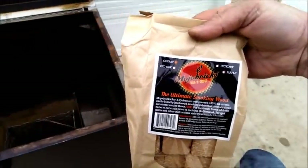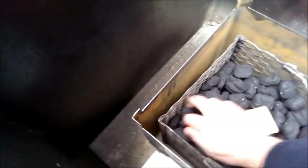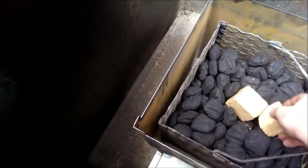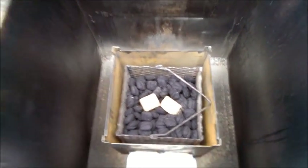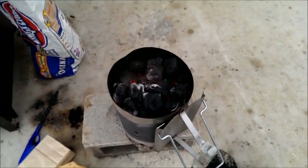Now we're just going to wait on that charcoal to get done. My buddy Fred over at Mojo Bricks makes an awesome product — I've got cherry ones here. I like to take two of these little blocks, or one of them when they're that big, and just set it right down inside the charcoal, kind of flush with the top. What the heck, we'll go ahead and put two of them in there — why not, right? People say that the cherry gives you a better smoke ring. Good stuff, Mojo Bricks.